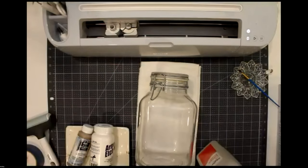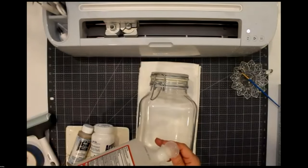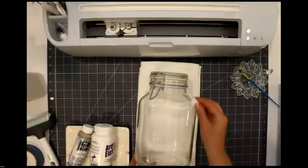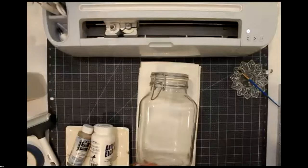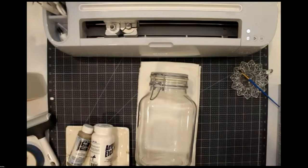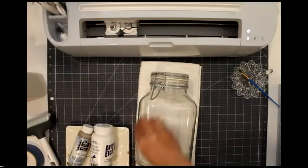Anita from Cricut chimes in: with attach, the biggest thing is it creates a new image in Design Space, and if you save it, you can never unattach it. If you slice, it's permanent once saved. If you attach, you can always go in and adjust. Slice actually creates a whole new image in Design Space instead of using the existing ones.